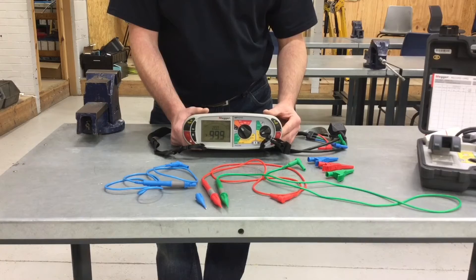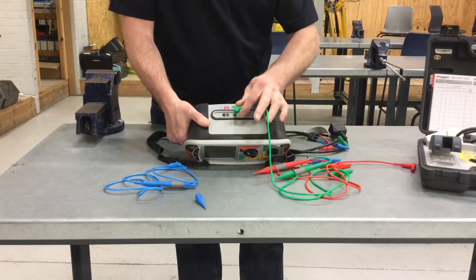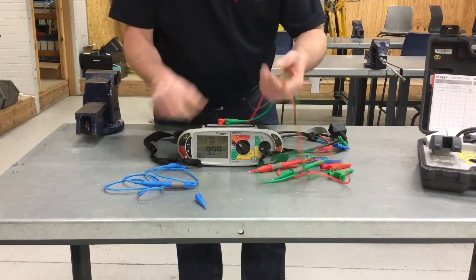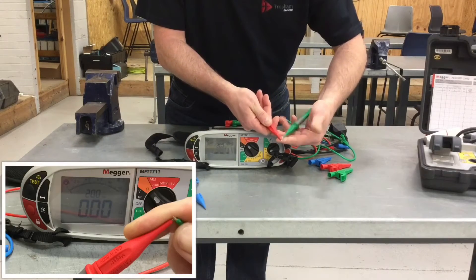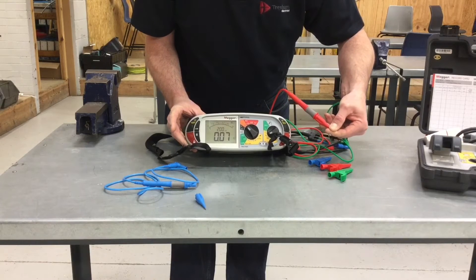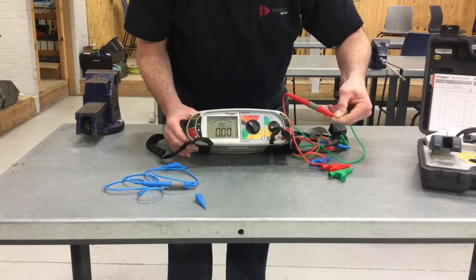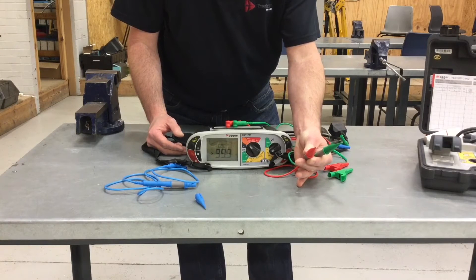We're going to remove the resistance of the leads before carrying out the continuity test. Take the red and green probes and push them firmly into the holes in the top of the test instrument. Then squeeze the probe tips firmly together - they're very small tips. In this case we have a reading of zero, but if it wasn't zero, just press the test button once - for example at 0.07, press the test button and it zeros out the resistance offered by the leads themselves. Those leads are now ready to go off and carry out the continuity CPC test in circuit.